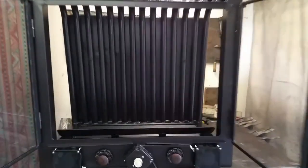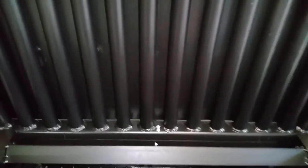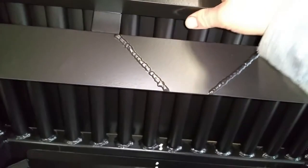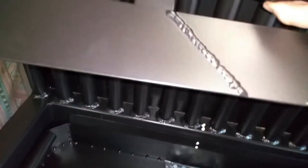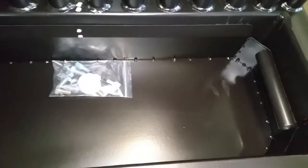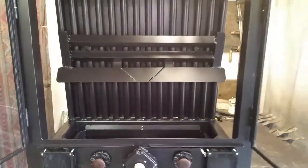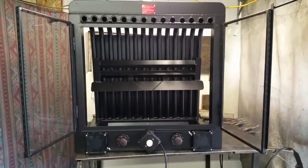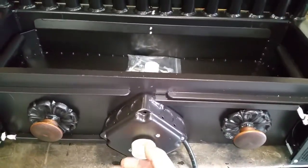You got your nice grate to burn your wood on — that can just tuck up out of the way for cleaning. Then you get your lift-out ashtray that makes cleanup easier.